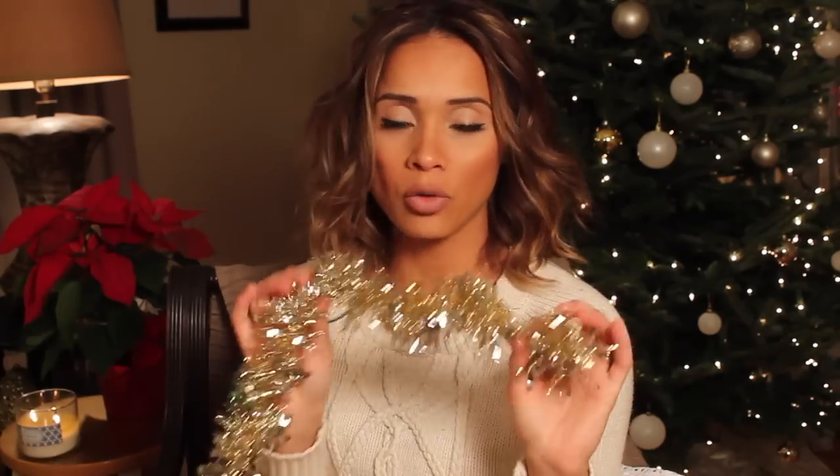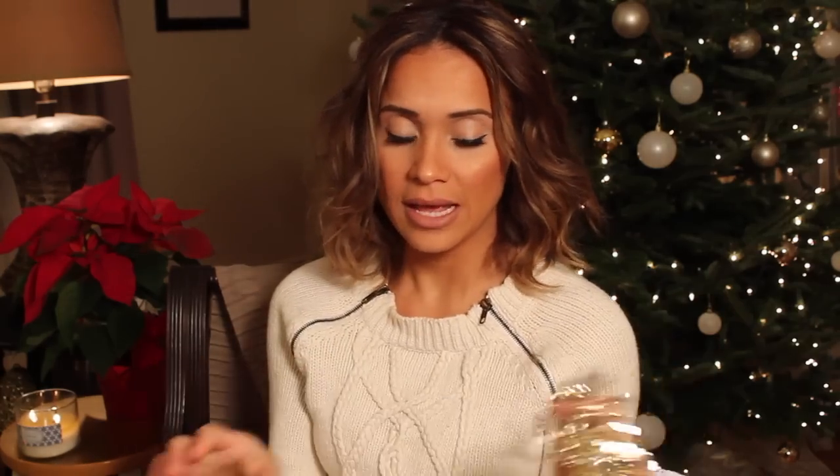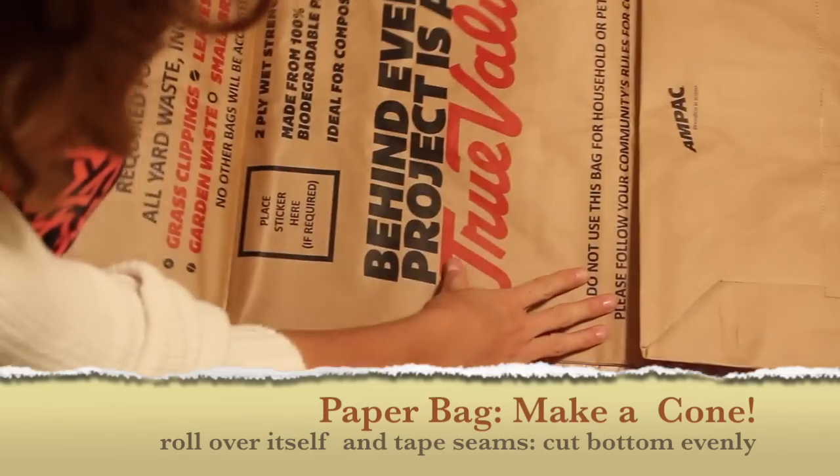We're going to recycle some of the ornaments you have from last year and put them to good use. Lastly, I'll show you guys me putting them up on the tree. I have a really big tree and, as you guys heard in my last video, I'm having a really hard time finding accessories that are gonna be affordable to get this tree full of all the stuff I want. Stay tuned — we're gonna rock it and do it together. I picked up this tinsel garland; it's really pretty and comes in a wide variety. We're gonna start by making a paper cone — I'll put the link below.